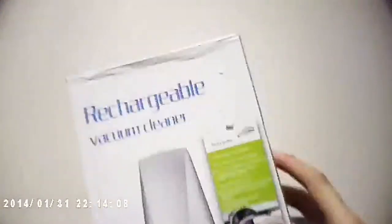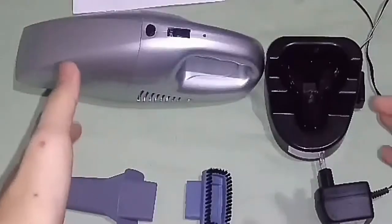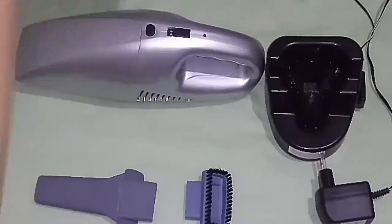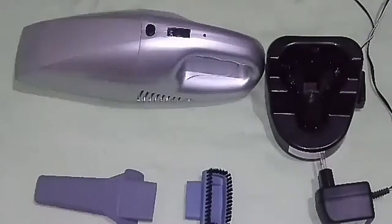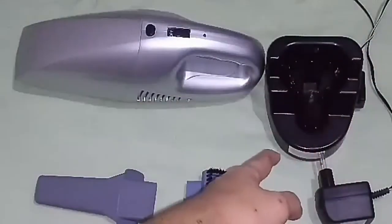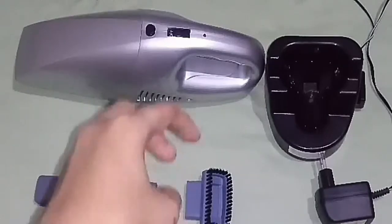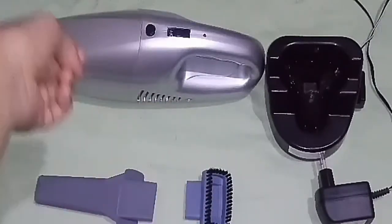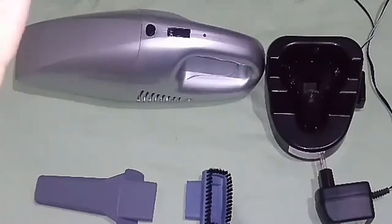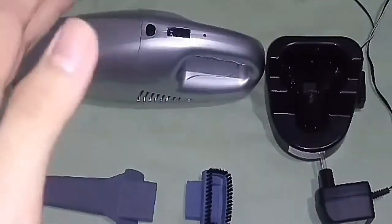So now let's open it. These are the things included inside the box: it comes with the instruction manual, the rechargeable vacuum cleaner, the charger, and the two attachments that you plug into the front nozzle or tip. So let's look at all of them in full detail.